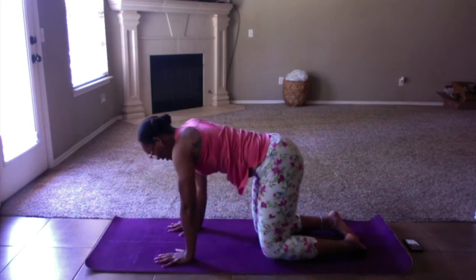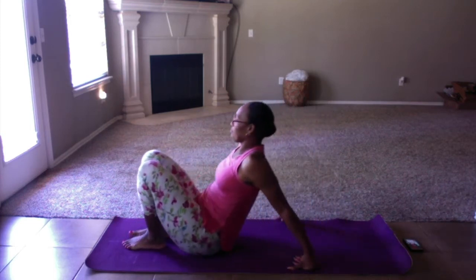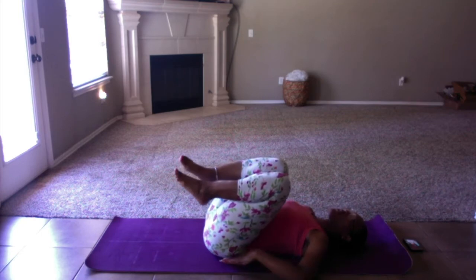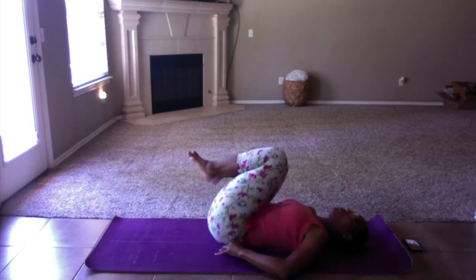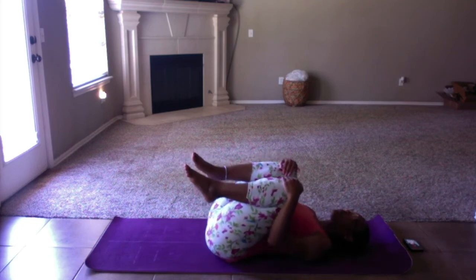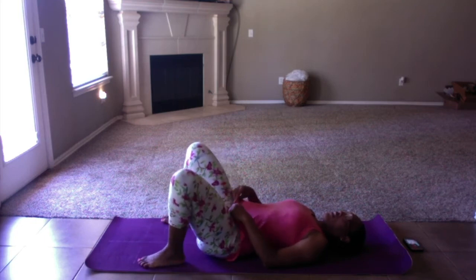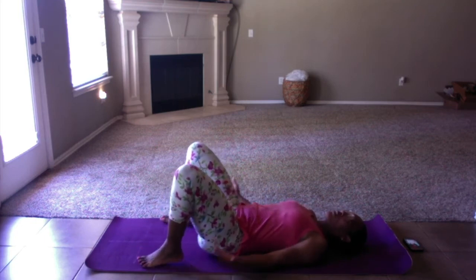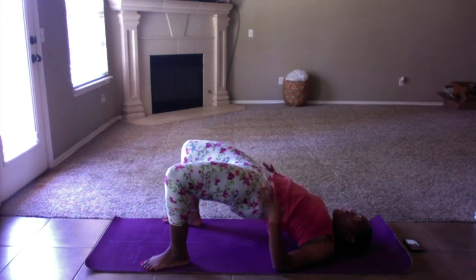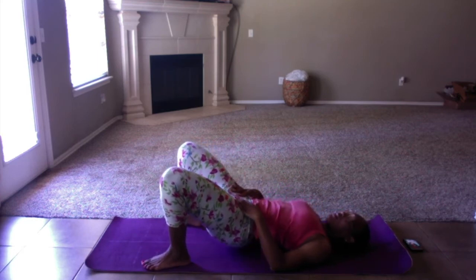We're going to come back to all fours and transition to our backs. Come all the way down. Hug the knees into the chest. Add a little rock side to side. Make sure your lower back is flush with the floor — there should be no space between your back and the mat. Continue to rock back and forth. Bring your feet down to the mat, feet about hip-width apart. Relax the arms out to the side. We're going to knock out a few bridges — lift your hips all the way up, keep pressing. Once you get as high as you can go, squeeze your glutes, and then roll it down slow.